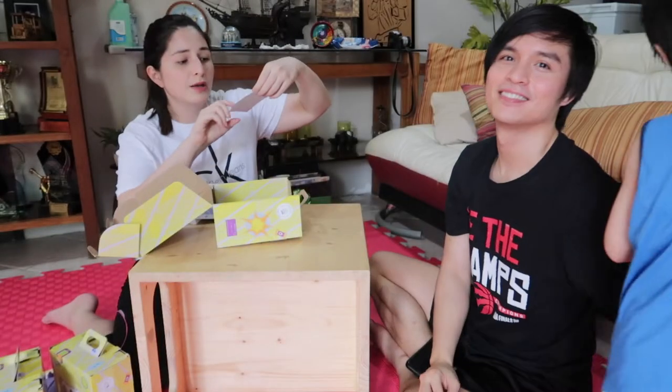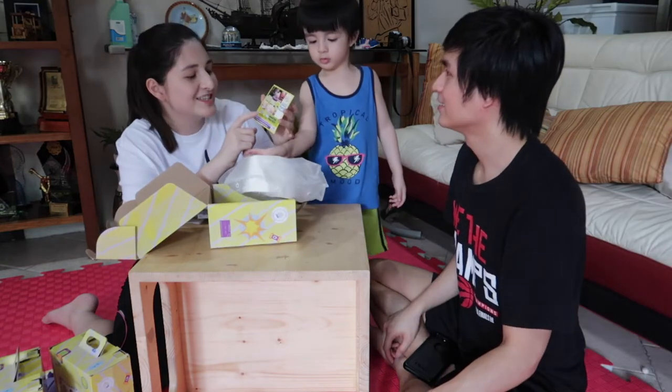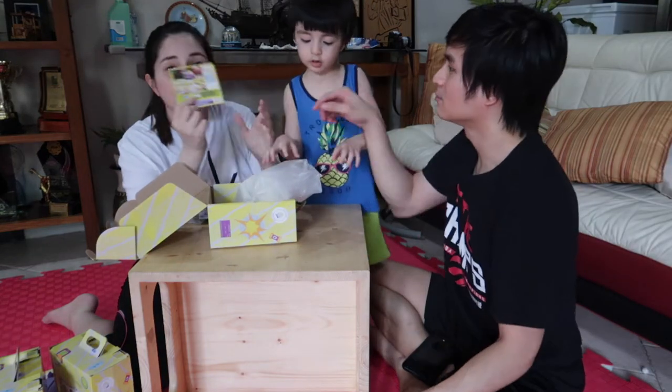You can also use these as personalized birthday party favors, so it's great for parties too!